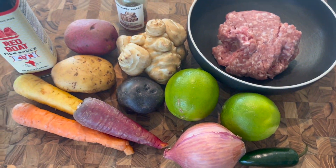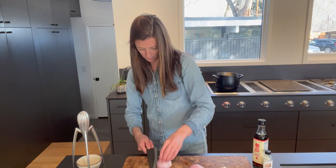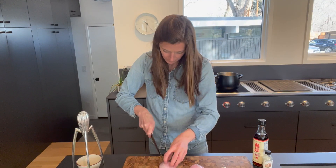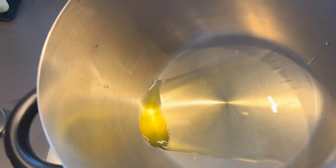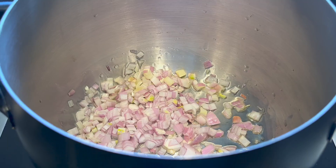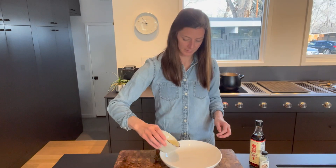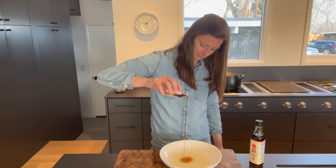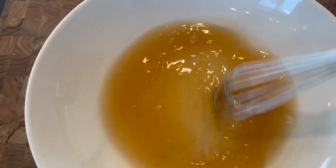This soup is all about the secret ingredient: red boat fish sauce. This dish is all about making that secret ingredient shine — the umami, the richness of the fish sauce. We're using a variety of root veggies, some shallots that we're going to caramelize, and some lime juice to brighten it up. Pretty much just put it all in a pot and let it cook, simmer for about 20 to 30 minutes until the flavors meld together. And this is one that will be even better the next day.